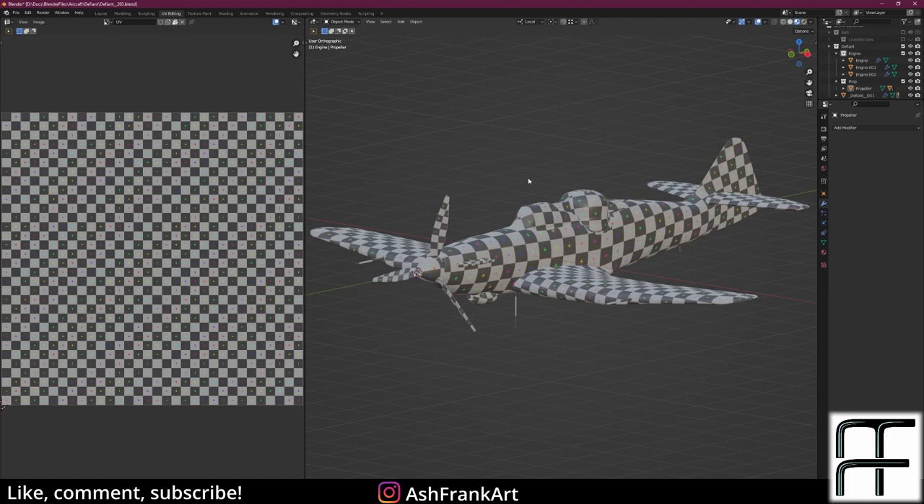Hi there. I was going to show you the same as previously with the modeling process — just taking all the footage I've recorded, speeding it up and putting it into a long but condensed video. However, looking back while editing, I realized there wasn't too much educational content to take from that, and it wasn't always clear what I was doing and why. So instead I've decided to take the finished model and walk you through it.